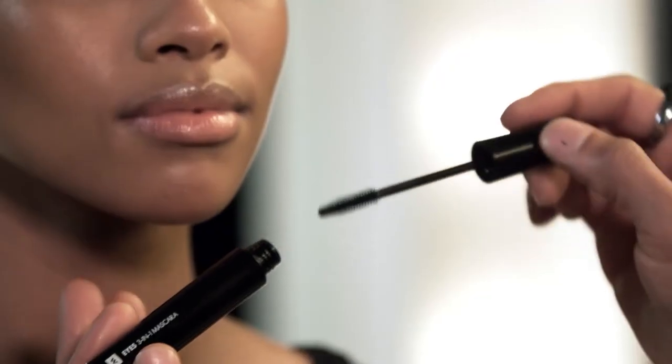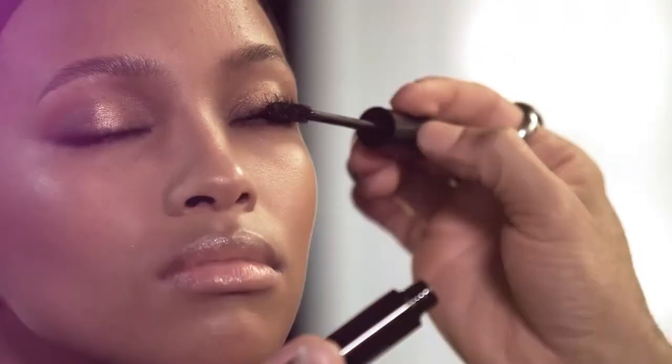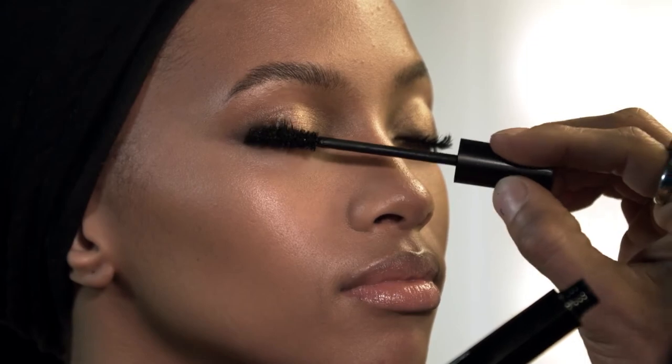Mascara is gonna take this look from zero to sixty really quick. I'm using Woolies 3-in-1 mascara — this is my jam because it gives you massive amounts of volume and a ton of separation. Wiggle back and forth from the root almost like you're brushing your teeth, and then up. Building the volume and then up. See how that intensifies so quickly?